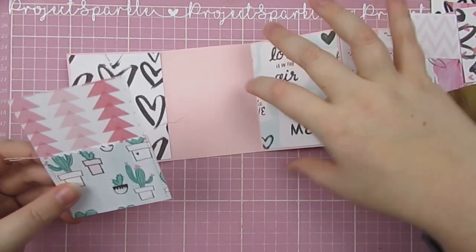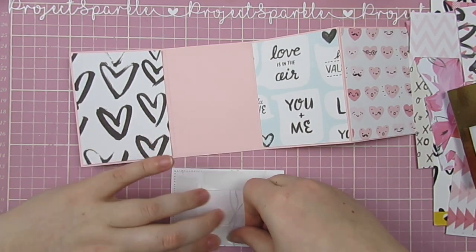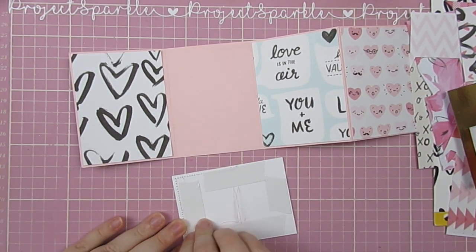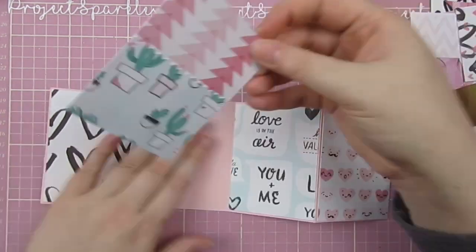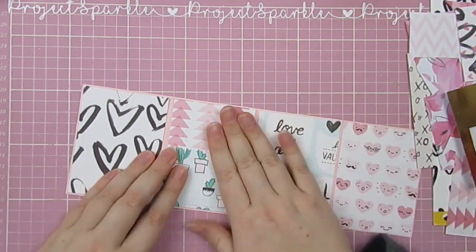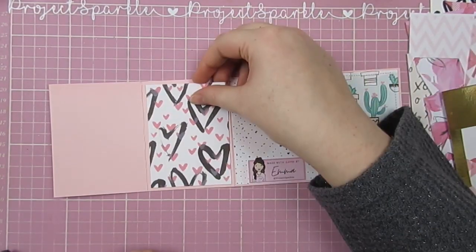I actually used some zigzag scissors to go across there and turned that little piece of extra paper into a pocket, because I didn't have one that was the right length. I really wanted to use that pink triangle paper, so I added more of the cactus one to make that little pocket.